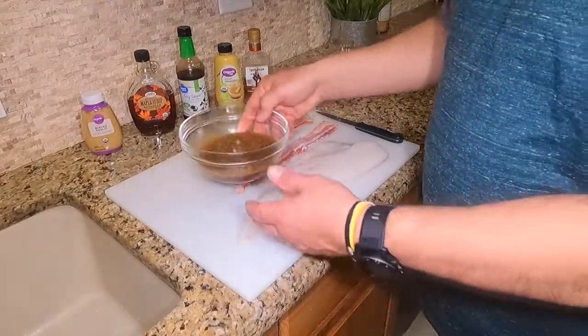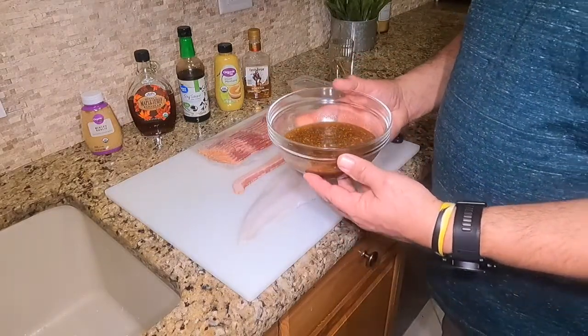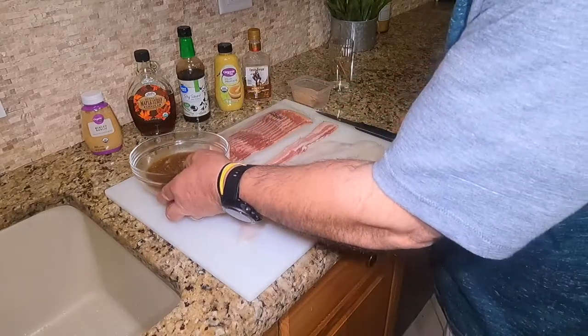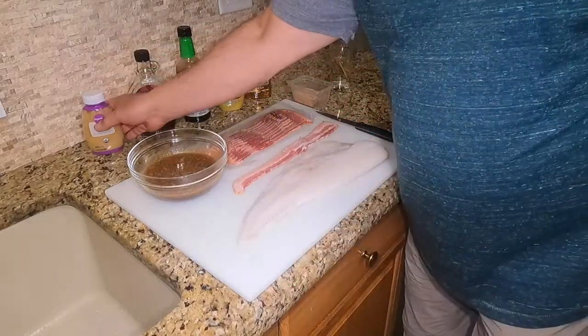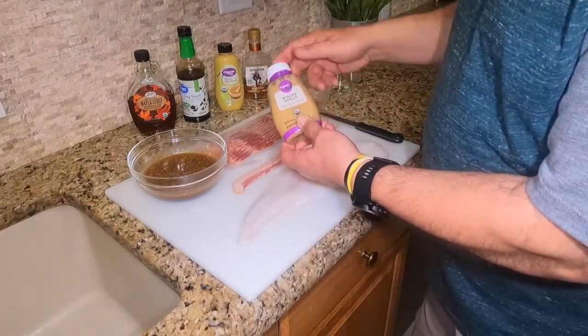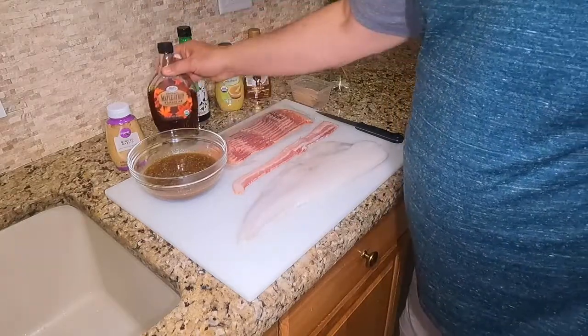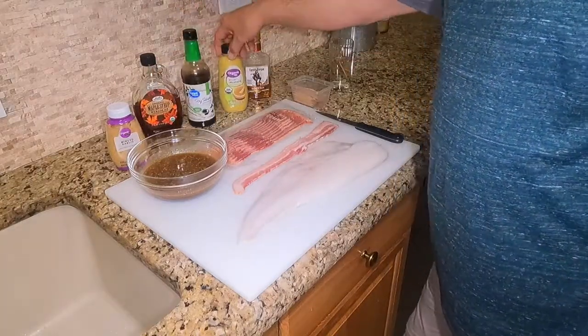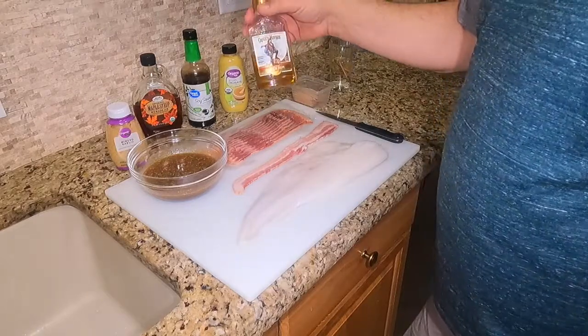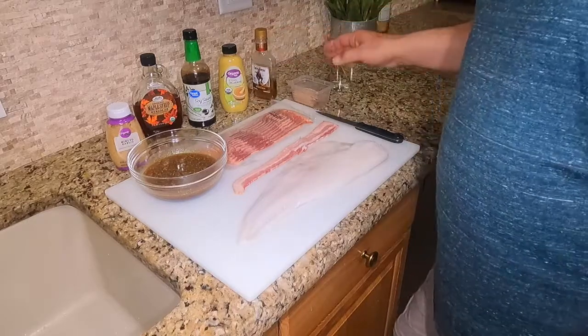Here's our glaze — maple rum. I'll have all the links to the recipe below the video. I've got minced garlic, maple syrup, soy sauce, Dijon mustard, and Captain Morgan spiced rum. That really makes a difference.